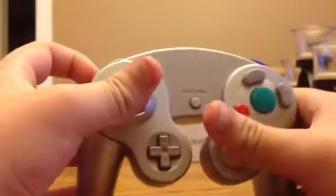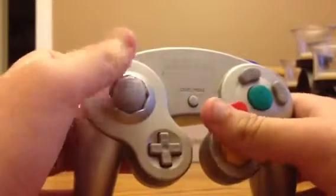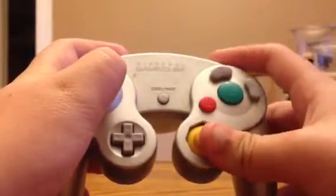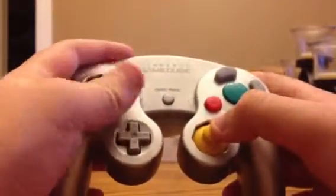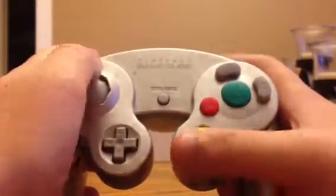For Nintendo, it's all about innovation. To get a new controller, you have to take a lot of risks. PlayStation really never changes anything, and Xbox always gets better. Nintendo sometimes gets better — like with this controller, from the N64 it got way better. But going to the Wii, not really. That's just my opinion — some people think it's way better, but I don't think so.